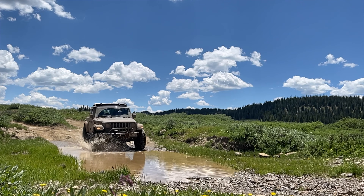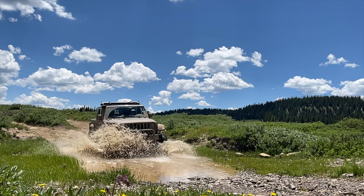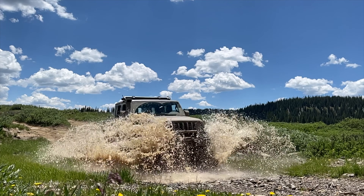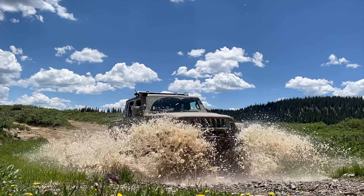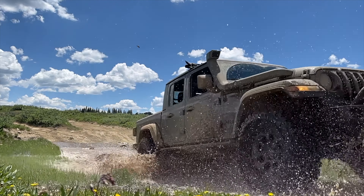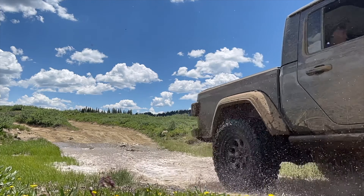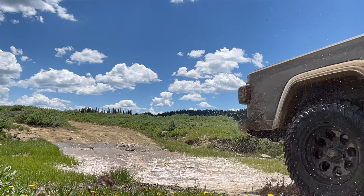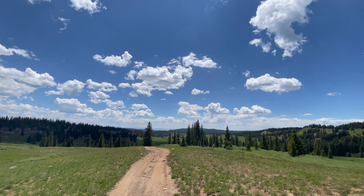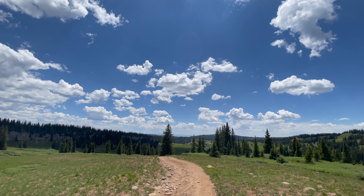The trail so far is mild — only a few ruts and the occasional creek to have some fun with. When I look at views like this, I'm so happy I bought my Gladiator. Being able to access places like this is worth every penny.